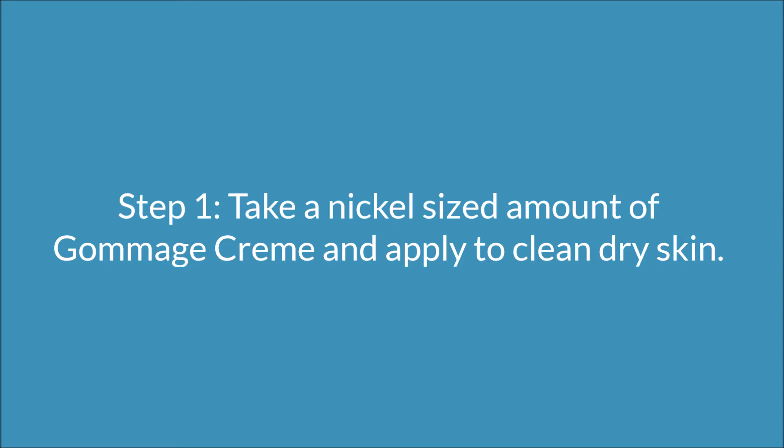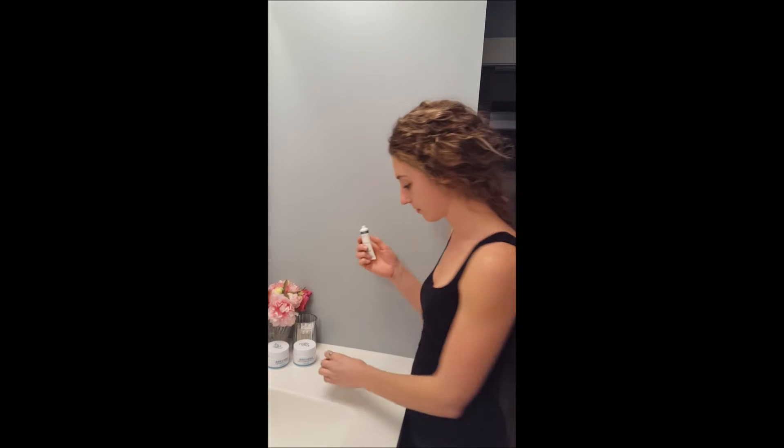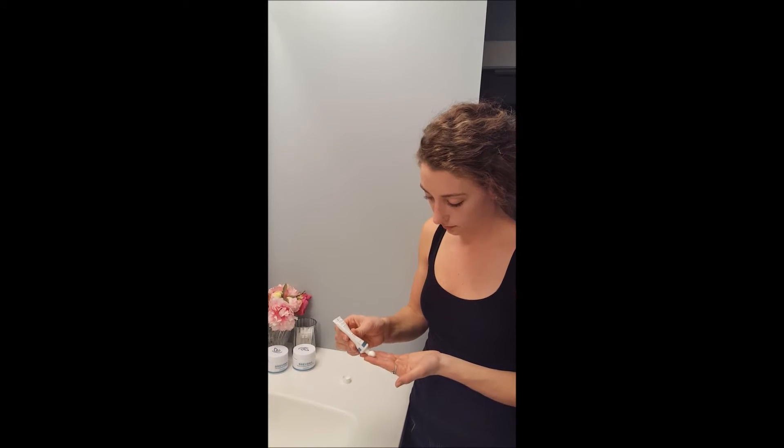Step one: take a nickel-sized amount of the product and apply it to clean, dry skin. What gommage cream does is it actually sloughs away all your dry, dead skin and leaves just fresh, radiant skin in its place.